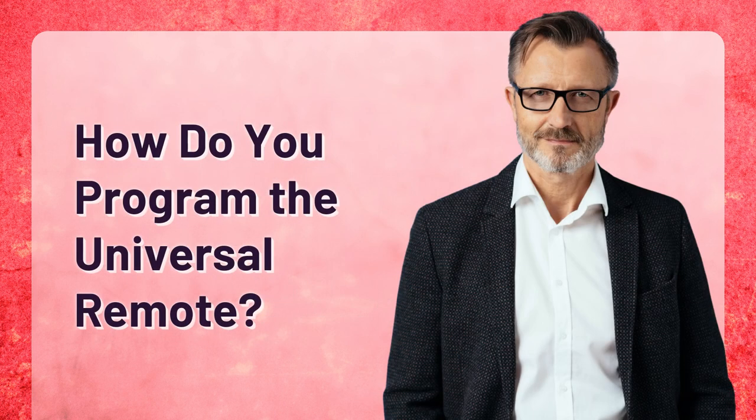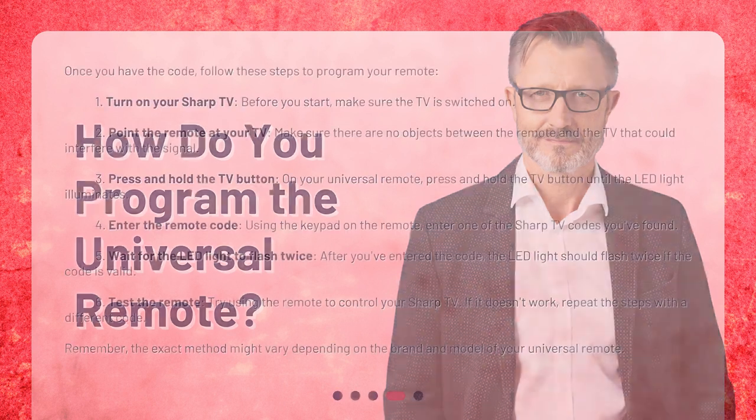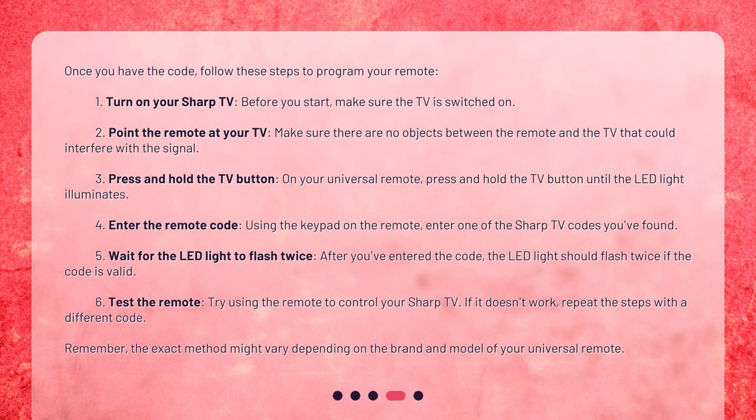How do you program the universal remote? Once you have the code, follow these steps to program your remote. Step 1: Turn on your Sharp TV. Before you start, make sure the TV is switched on. Step 2: Point the remote at your TV. Make sure there are no objects between the remote and the TV that could interfere with the signal. Step 3: Press and hold the TV button on your universal remote until the LED light illuminates.